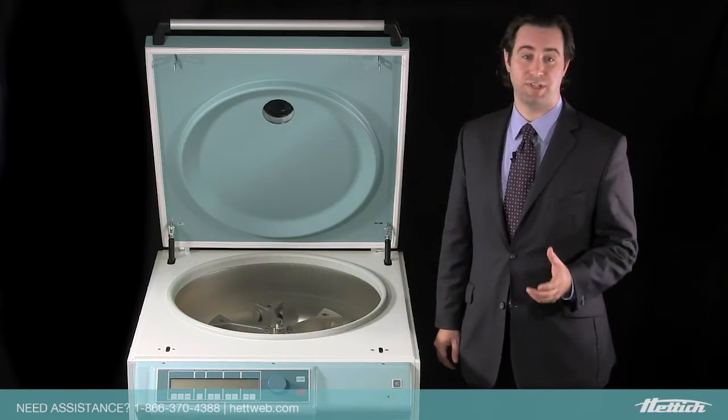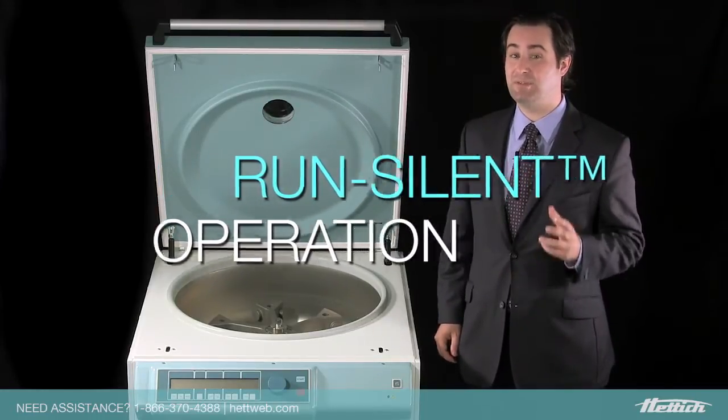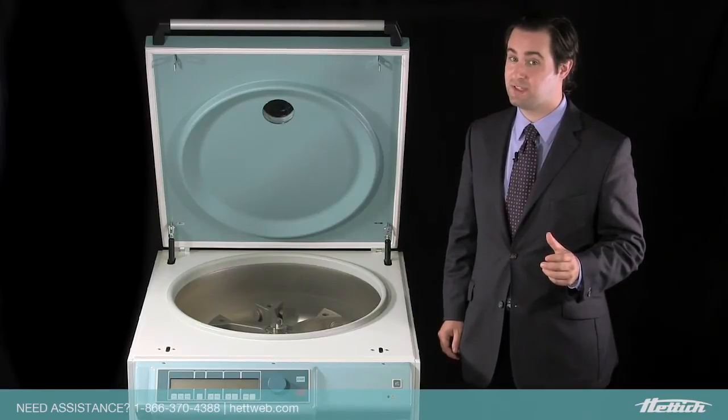Like all of our centrifuges, the Rota Celenta features run-silent operation. This means that even at maximum speed, the unit is as quiet as a normal conversation.